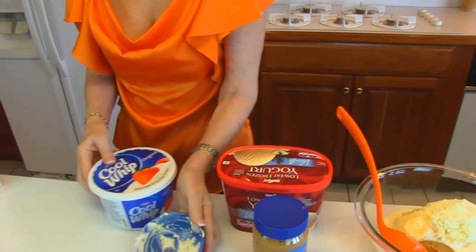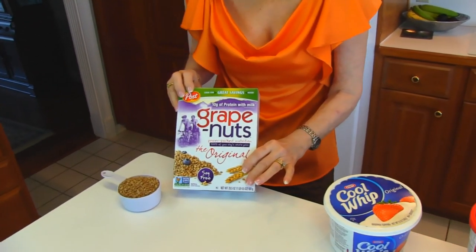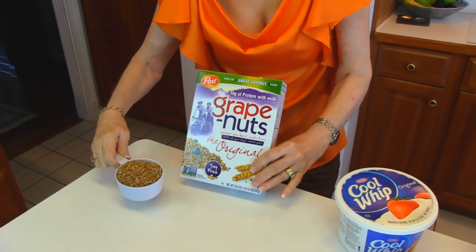And then we have one last item here and it is grape nuts cereal. We need three-fourths cup of that.